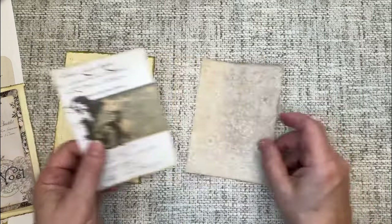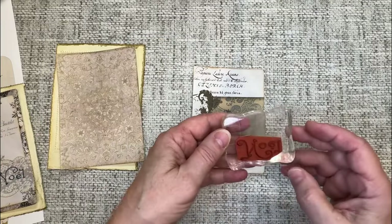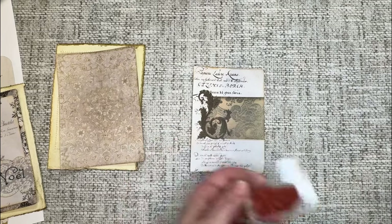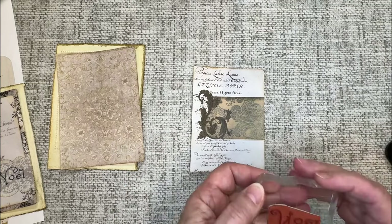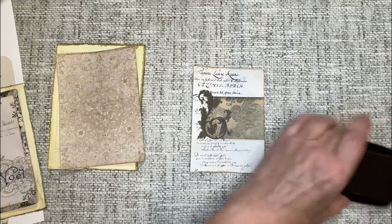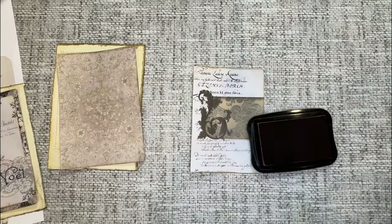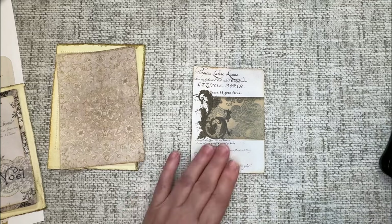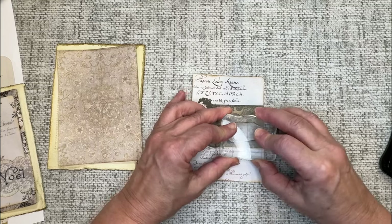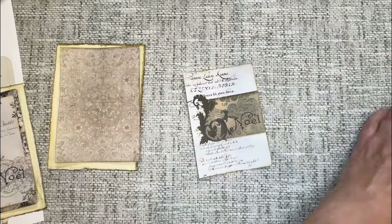Now I'm going to take this top piece and stamp my Noel on there. I have this Noel stamp — I believe it was a Tim Holtz Christmas stamp set. I'm using this Rhubarb Stalk ink from Omento — it's probably my favorite red color. It's just a very basic red but I think it's pretty. And we've got our Noel on there.